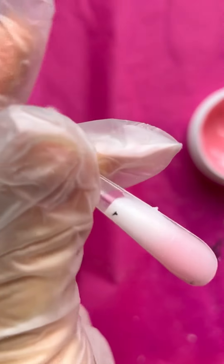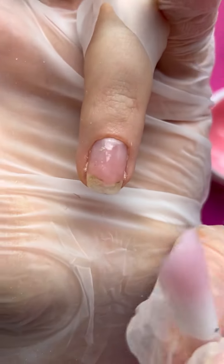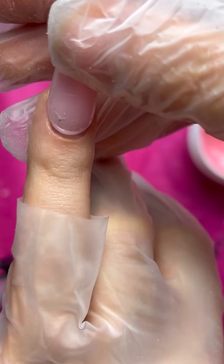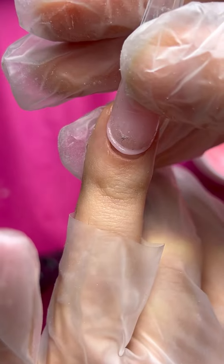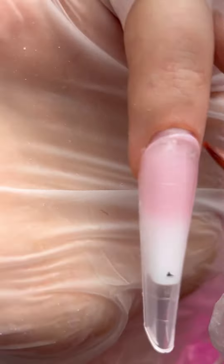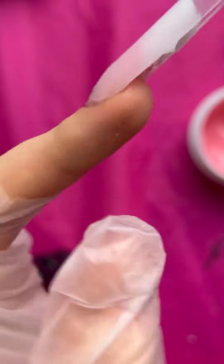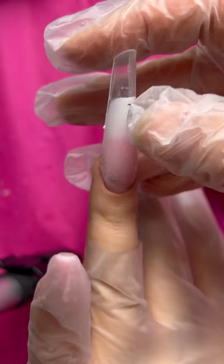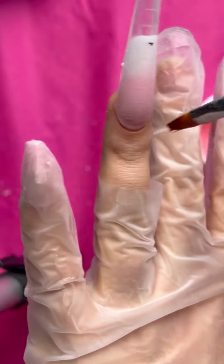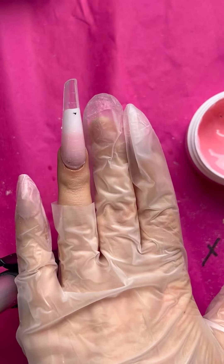Now I'm starting to glue the dual forms on my nails. Like I told you before, you need to prepare your nails as shown in the first lesson. Don't forget that you need to glue your dual forms with a distance of about two millimeters between the nail and the dual form, because material will come out and it will be more difficult to file near the critical area.